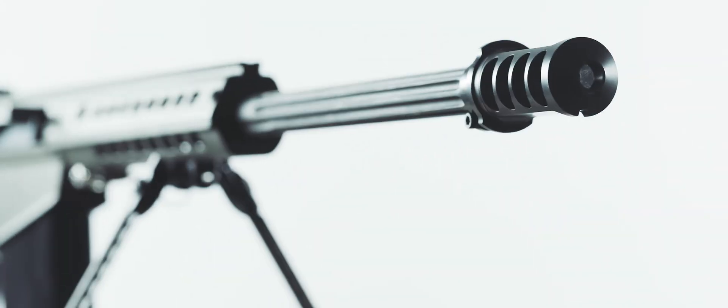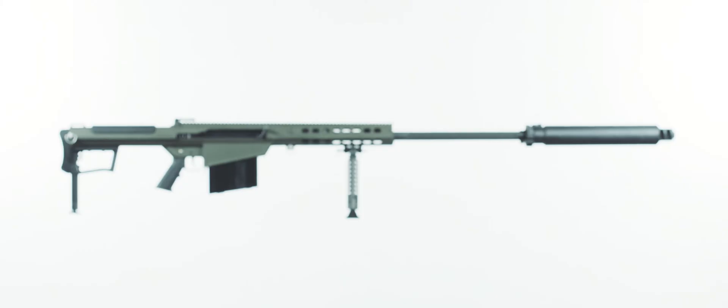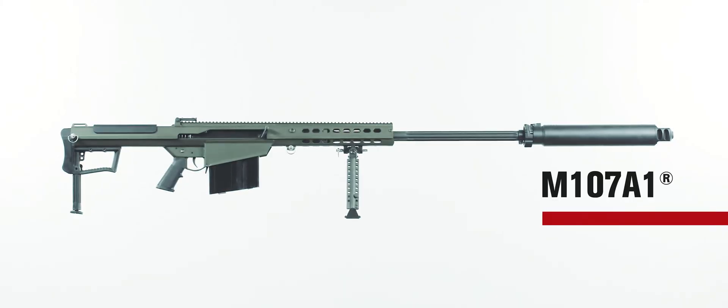With over 35 years of research, development, and regular feedback from the most demanding military end users, our designs continue to evolve for the better. The Barrett M107A1 is no different.